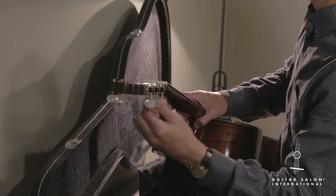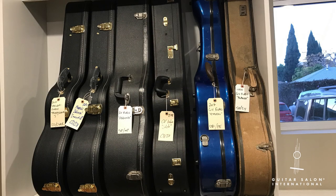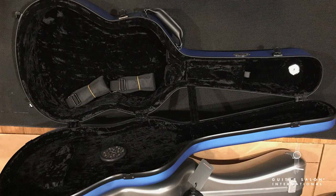You'll first want to take the tension down on the strings by at least a whole step. The next step is finding a case that fits the instrument properly. You'll want a case that fits the instrument snugly, connecting with as much surface area of the instrument as possible.